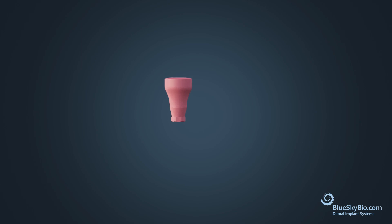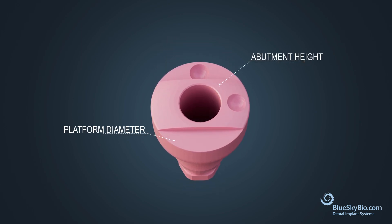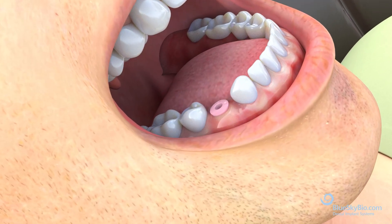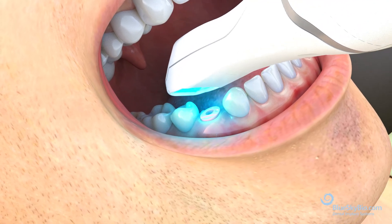BlueSkyBio's scannable healing abutments have easy-to-read imprint codes on the occlusal surface for abutment height and platform diameter. These abutments can be used for intraoral scans, and scans can be taken when the abutment is just above soft tissue.